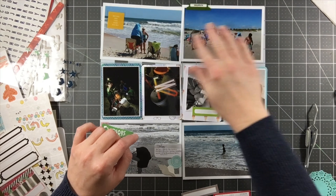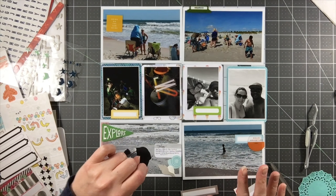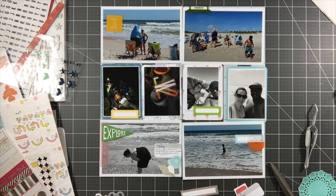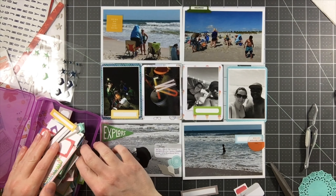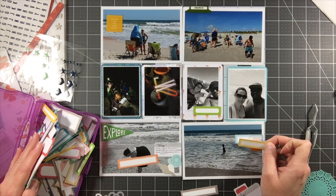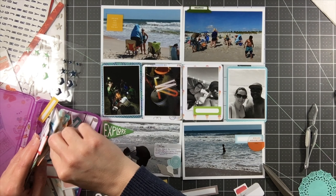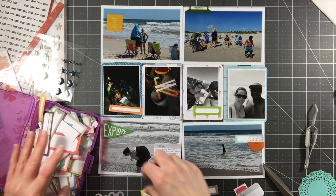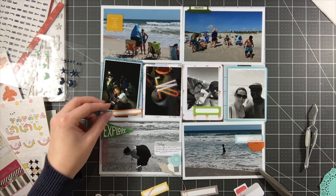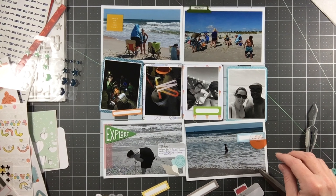I'm using that 'fun' to brighten up one of the dark photos. On one of the little labels I put the caption on there that tells you what it is - we were crab hunting one night when we were camping, and that was so much fun. The kids really got into it because they had headlamps and buckets: they'd go put the bucket on top of the crab and then we'd flip it so the crab would be in the bucket. It was fun to run around on the beach at night. I'm just trimming down that orange label a little bit to have it fit on that photo.